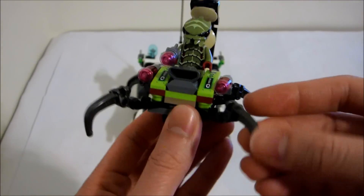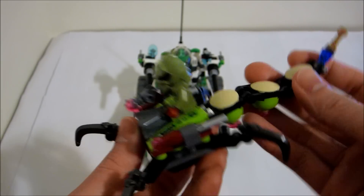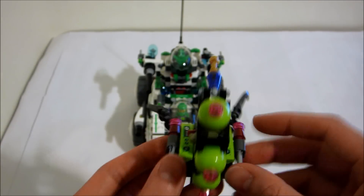Here's the alien scorpion with cool-looking legs. The tail shoots a laser and flick fire missiles.